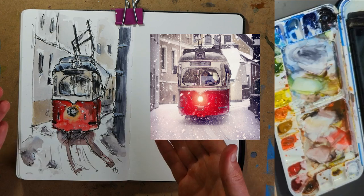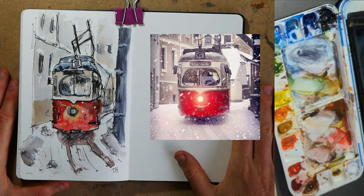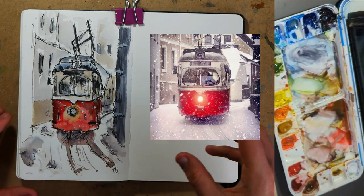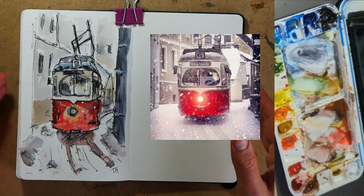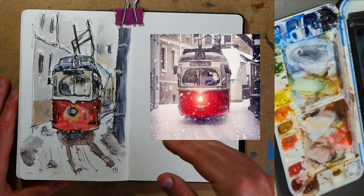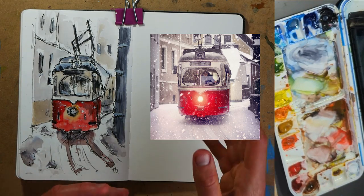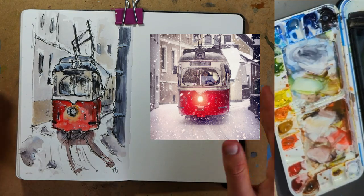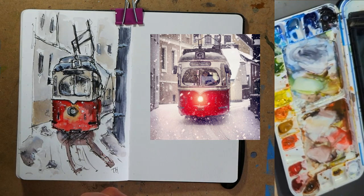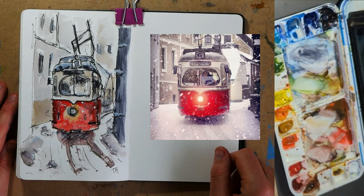Hello everyone, today we are sketching this scene — a really interesting snowy tram — and we are doing it as a 10-minute challenge. The learning point from today, and you might be able to tell from the fact the video is about 20 minutes long, is understanding the limitations of what you can and can't do quickly, and not beating yourself up if things aren't as finished as you hoped. Let's get sketching and see what I achieve in 10 minutes.